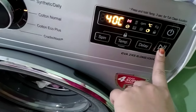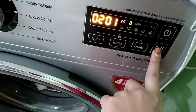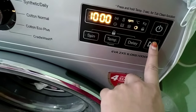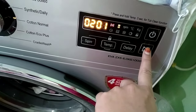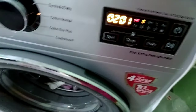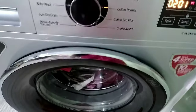We press the start. Now press it to start. Now we take note of the sound.